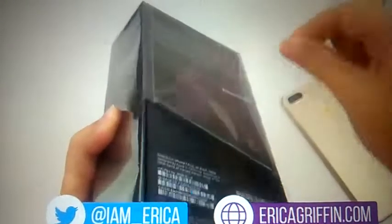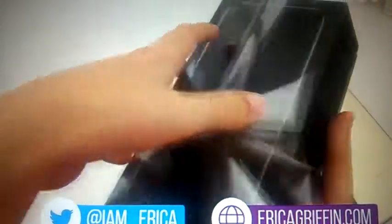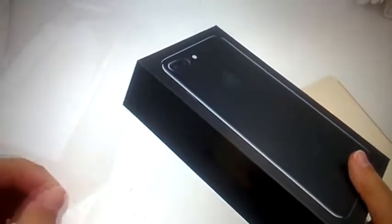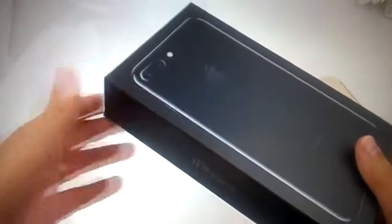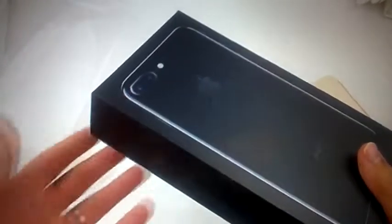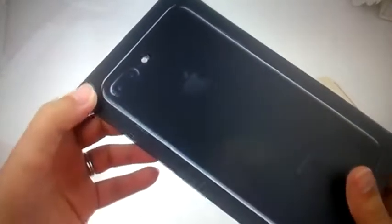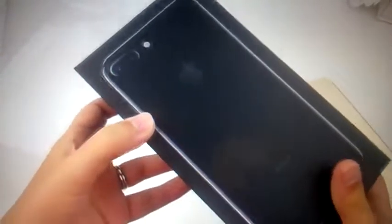It's finally here. This is the Jet Black iPhone 7 Plus. This thing is seriously like a unicorn out in the wild. I ordered this on order day within the first two minutes and it had already said it's going to be the 26th. So today is the 22nd — I got it early, earlier than projected anyway.